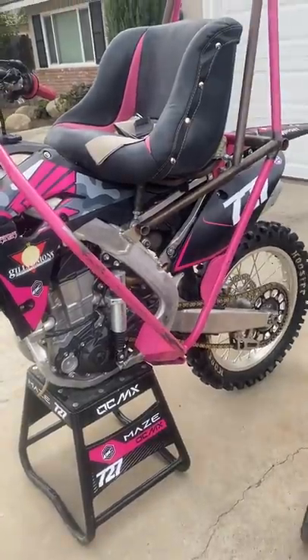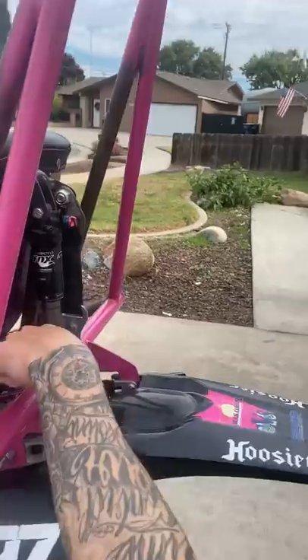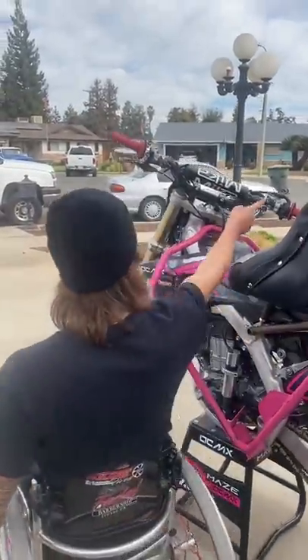We had to grind down a little bit, I'll show you that in a minute. I got the stock battery here because it's 2018, and then I got the on-off switch, that way my pingle shifter's not draining the battery at all times.